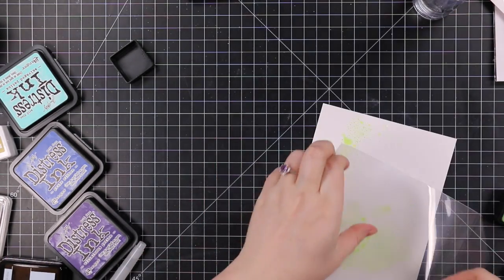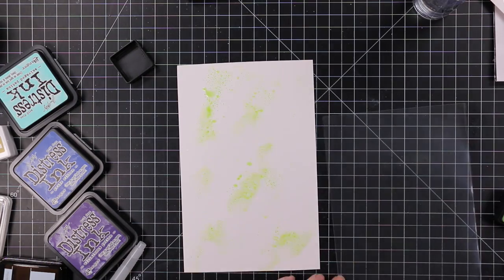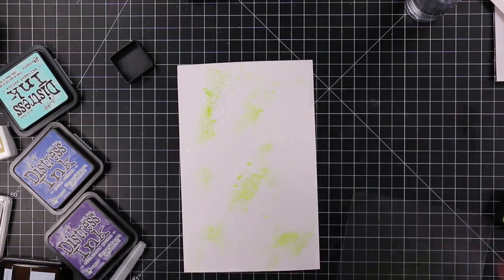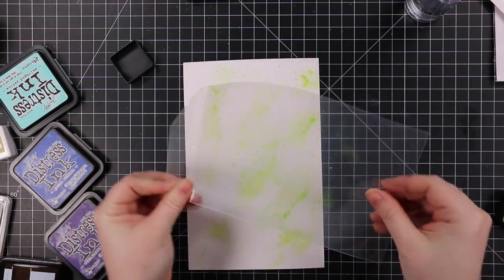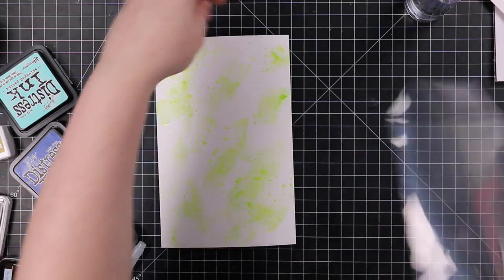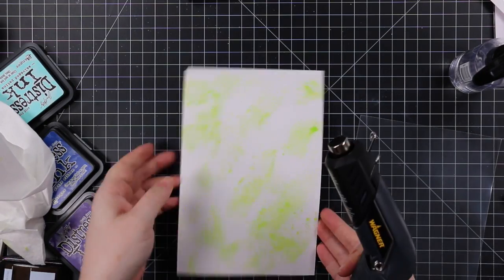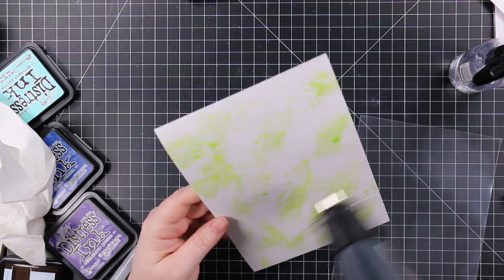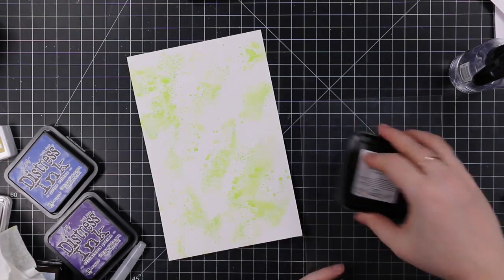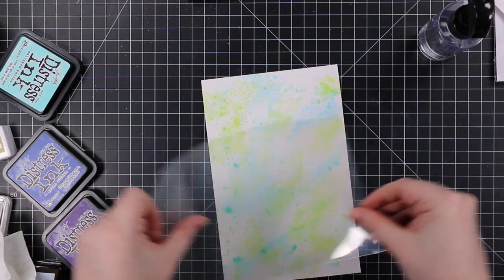I set those aside to dry and then took another piece of the same cardstock for some ink smushing with control. I've shown ink smushing in a bajillion videos — smushing onto a surface and pressing cardstock into it, you're surprised by what happens. But doing it this way gives way more control, you can see what you're doing, and it helps me not be as heavy-handed as I usually am so I can have more white space and more little splotchies. I'm using a storage pocket to smush my ink pads onto, then spritzing with water and pressing that onto my background.